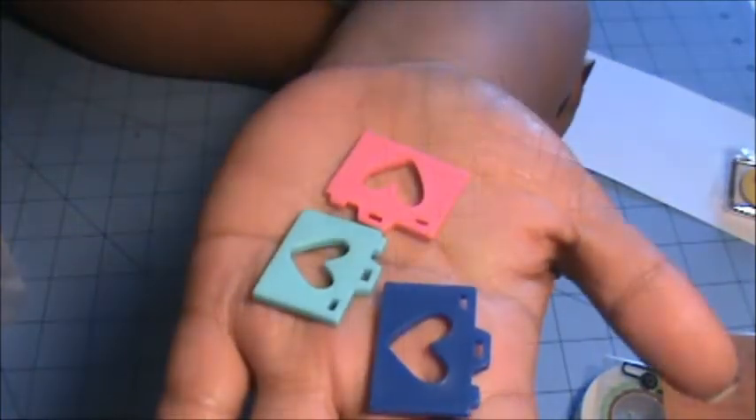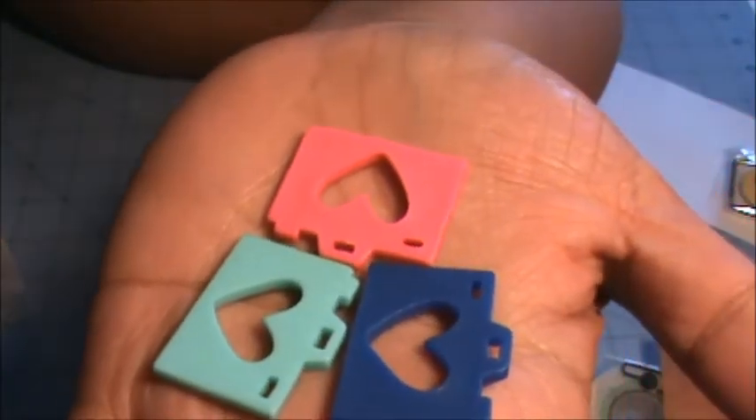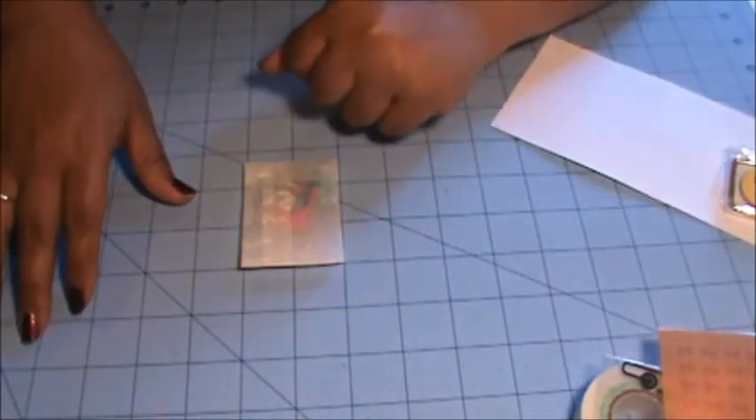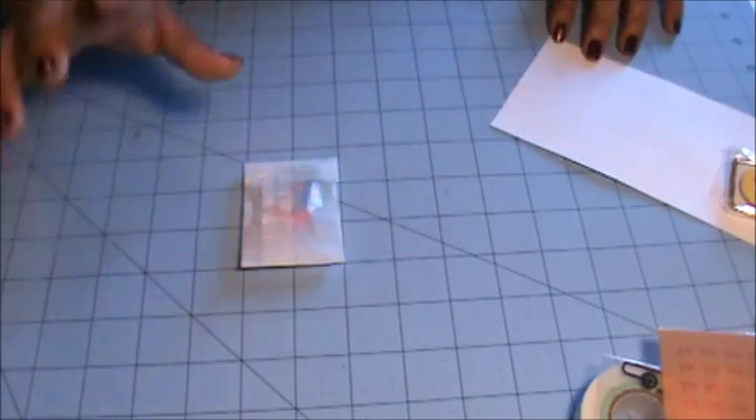The last thing I got were more of those resin heart cameras. This time I got one in this teal color, dark blue, and pink. Okay, so that was everything that I got from Freckled Fawn. I hope you guys are having a wonderful day. Okay, bye.